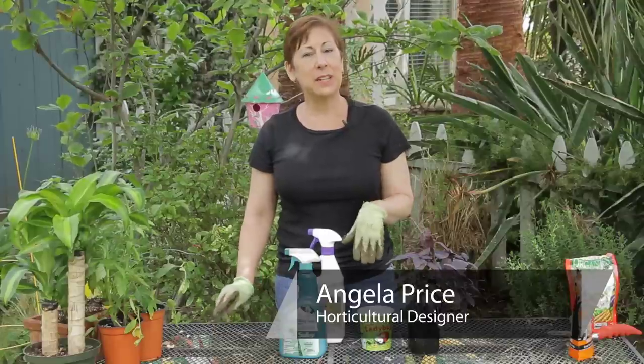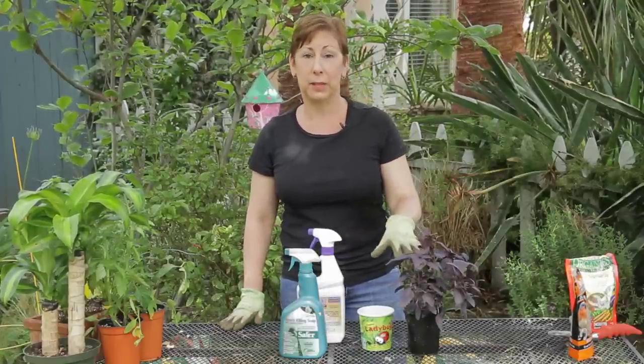Hi, I'm Angela Price from Eating Condensed Small Space Garden Design and this is Garden Space. Today I'm going to give you a few tips on how to control aphids and whitefly on basil plants.